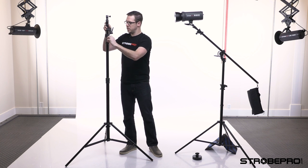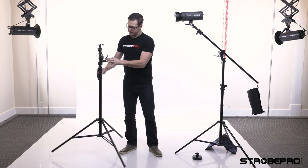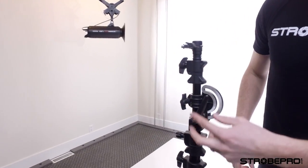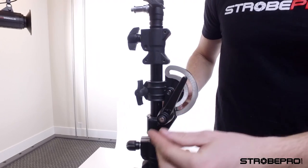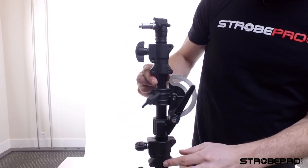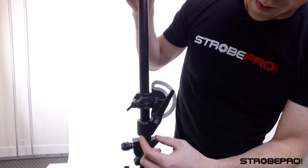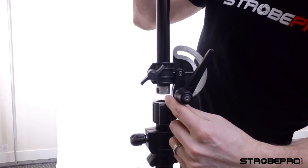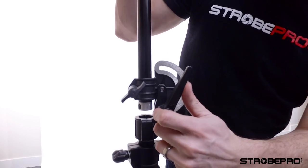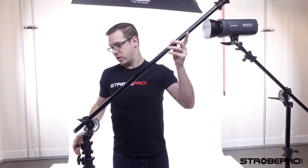Now where the beauty of this stand comes in is its dual-purpose role. You're going to see this lever and mechanism right here — what this does is allow the boom to tilt over. First we have to release this screw. The section comes all the way up and you'll notice it's all the way up when you see the end part. Once that's all the way up we can move the lever.